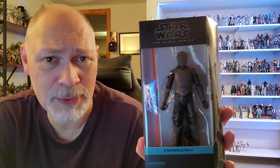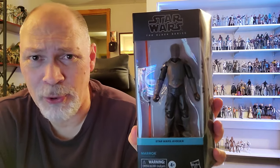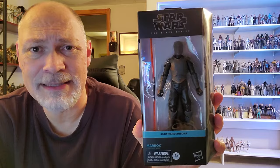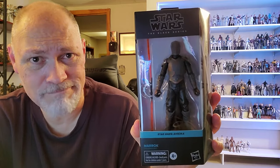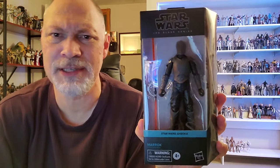Hey, how's it going everybody? So in today's video, we're going to be taking a look at Marak from the Ahsoka television series. Cool character — I liked him, what we got of him. I was doing some research on the name Marak, and it comes from Arthurian legend, meaning a knight believed to be a werewolf. I thought that was kind of cool because we all know about Dave Filoni and wolves, and there's a lot of wolf references in the Ahsoka series as far as names.